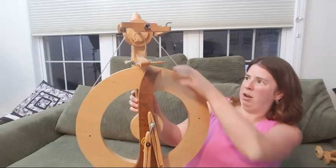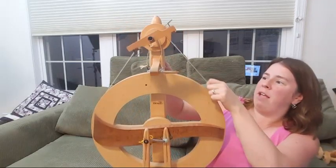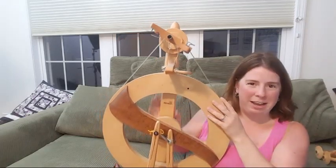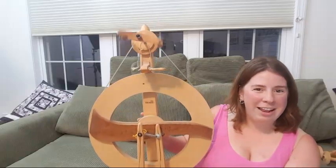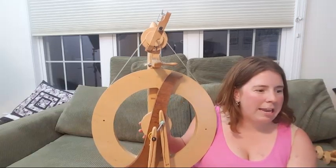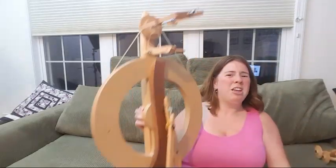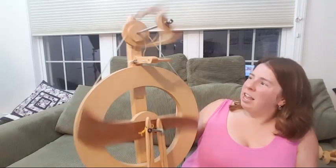I snapped a drive band once, so now I have a spare. It's been fairly easy to find accessories — not necessarily locally, but online, which has been helpful. And see how light and small it is — you can even get carry bags from Kromski. People actually use this as a travel wheel.